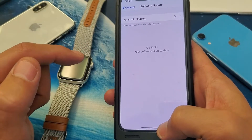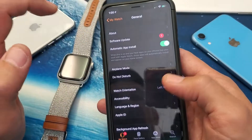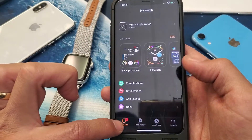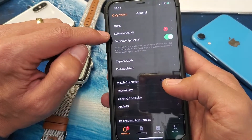Now the next thing I want to do is go into my Apple Watch app. Tap on that and then tap on My Watch down here. Tap on that and scroll down to where it says General. Tap on General and you'll see Software Update up here.